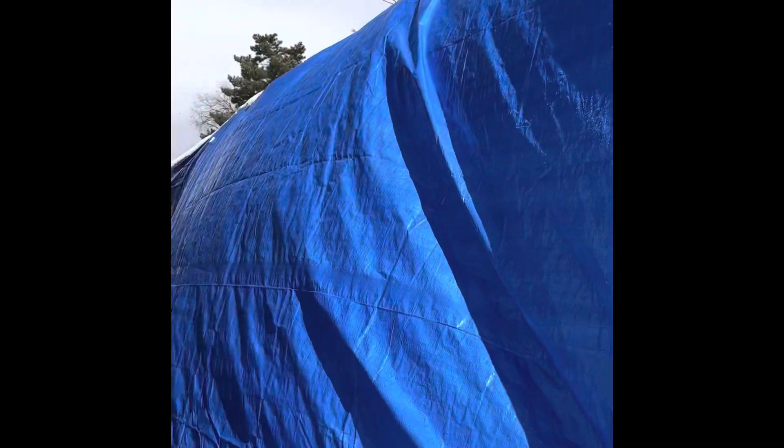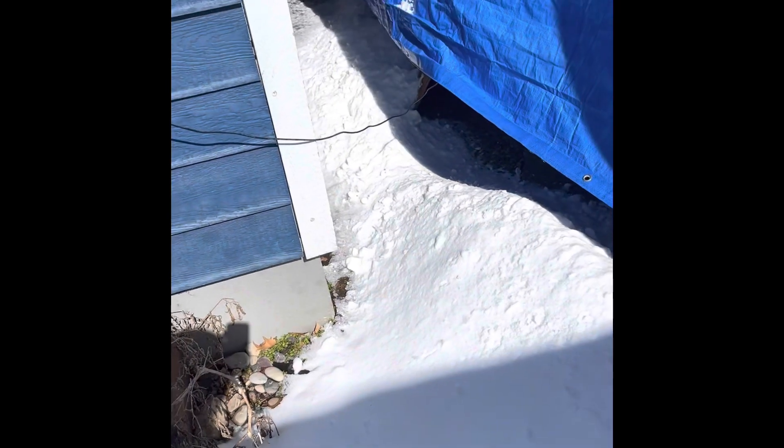Look at all this snow — it makes it so hard to work on the Airstream. It's still here, covered in lots of snow, but let's see if we can get some work done on it today.